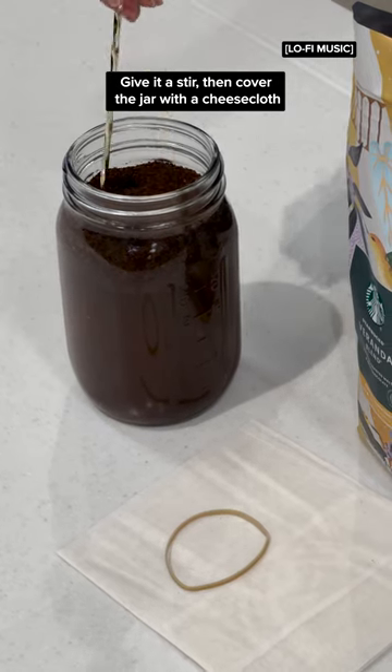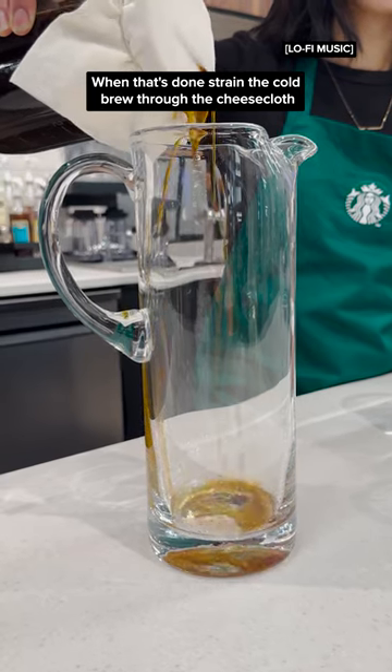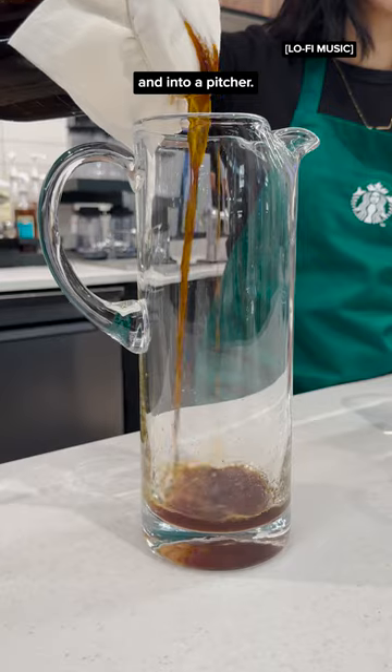Give it a stir, then cover the jar with a cheesecloth and let it steep for at least 12 hours. When that's done, strain the cold brew through the cheesecloth and into a pitcher.